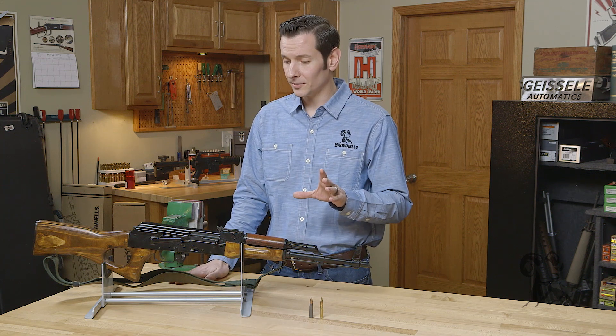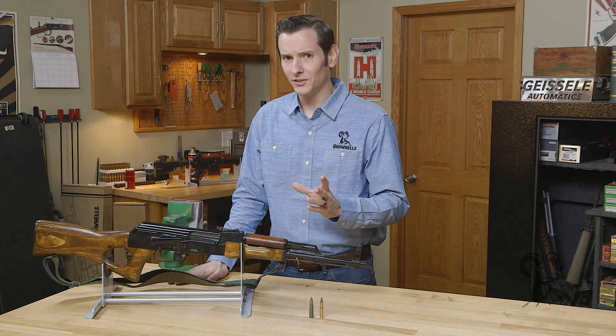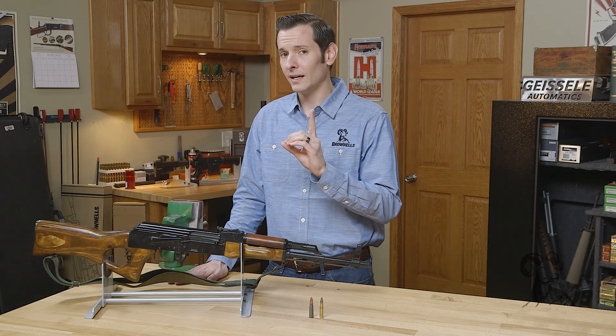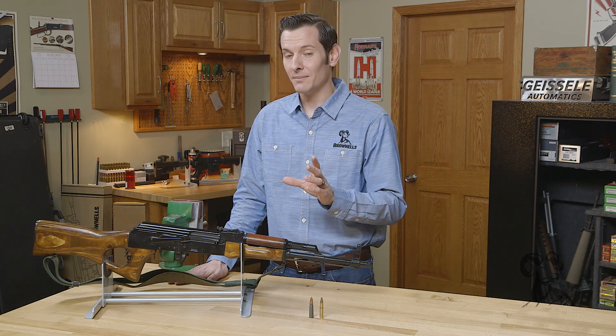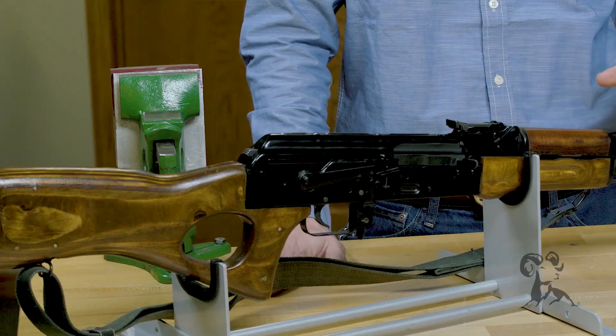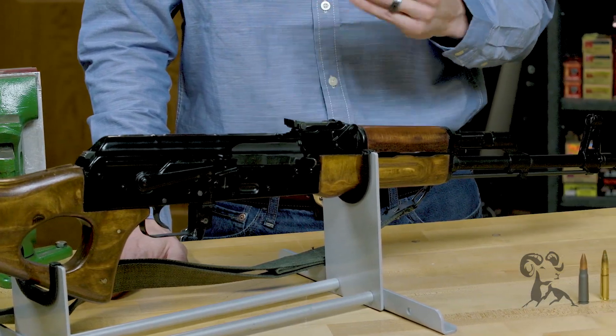You will see some ARs out there chambered in 7.62x39 and they take some pretty strange magazines. There are AR platforms that take AK mags and those tend to feed okay. But as a general rule, I would recommend keeping these calibers specific to the platform they were designed around for the best reliability.